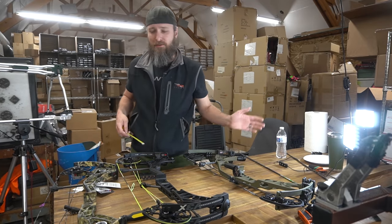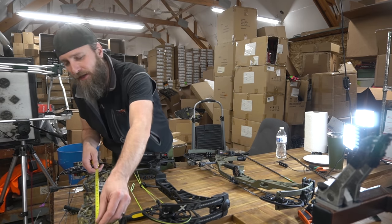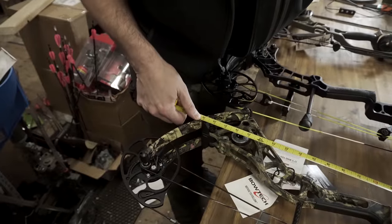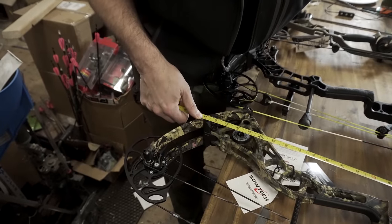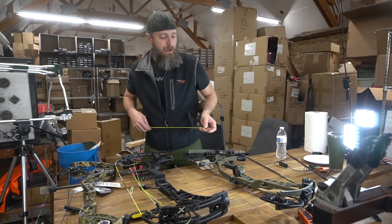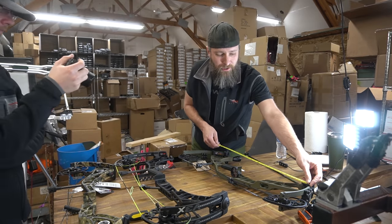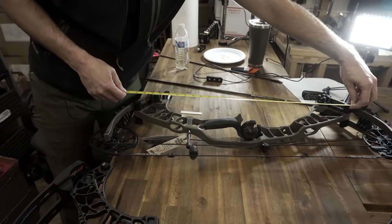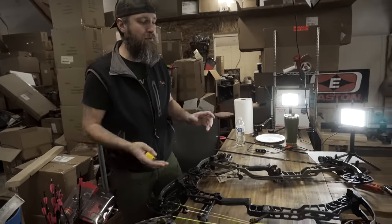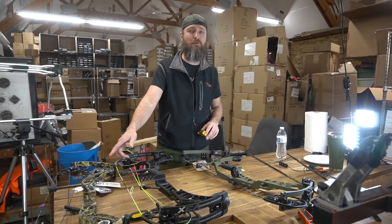We grabbed three six-inch brace height bows to give you an equivalent from Bowtech, Matthews, and Hoyt. On the Bowtech, going limb pocket to limb pocket, this 32-inch axle-to-axle bow has a 29-inch overall riser span — which is a fair way to measure it. This 30-inch axle-to-axle Ventum Pro, going limb pocket to limb pocket, comes in at about 27.5 inches. So these are all similar-length bows.